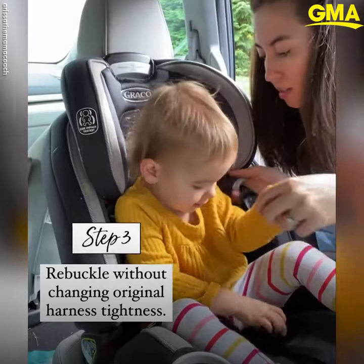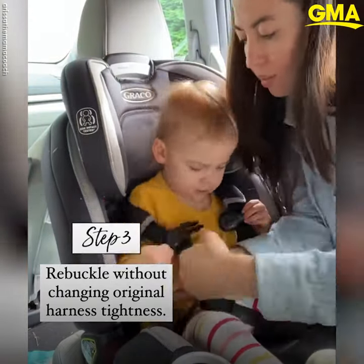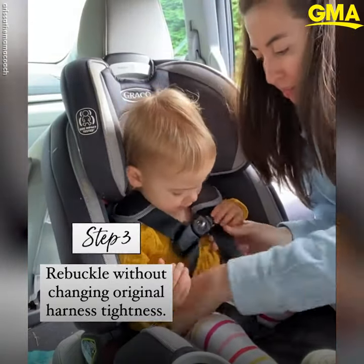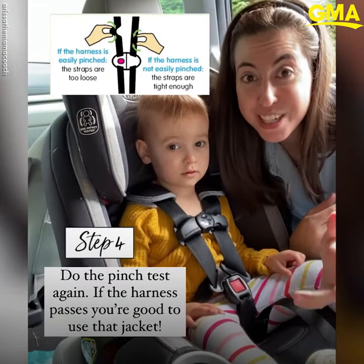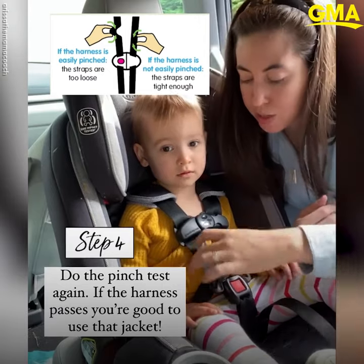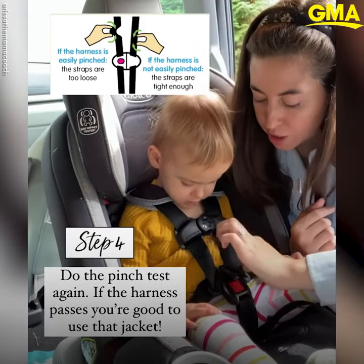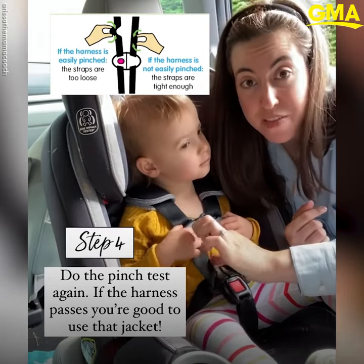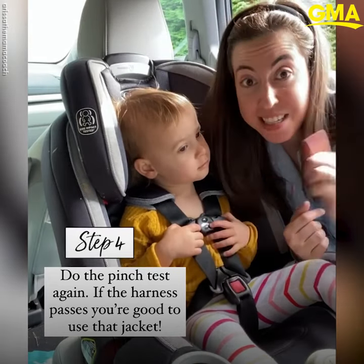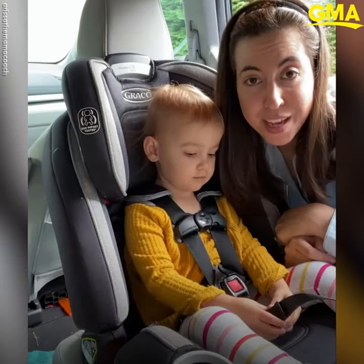Buckle them in again and then do the pinch test to check if the car seat is safe to use. I'm going to try to pinch — I can't pinch any of the straps between my fingers, so the tightness is good and we're going to use that jacket. Hope that helped!